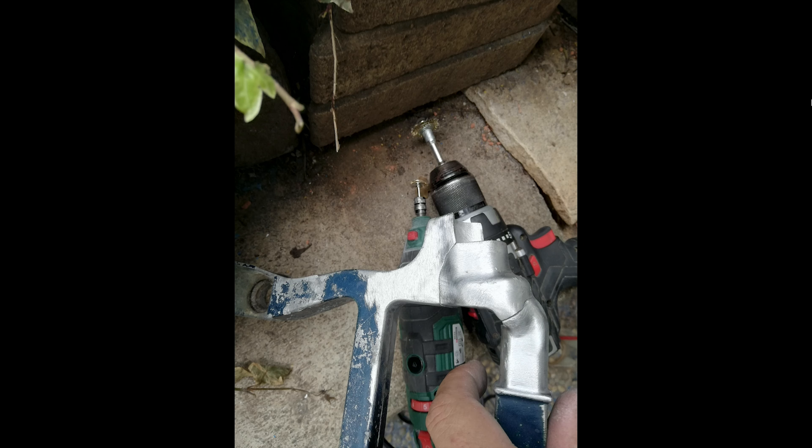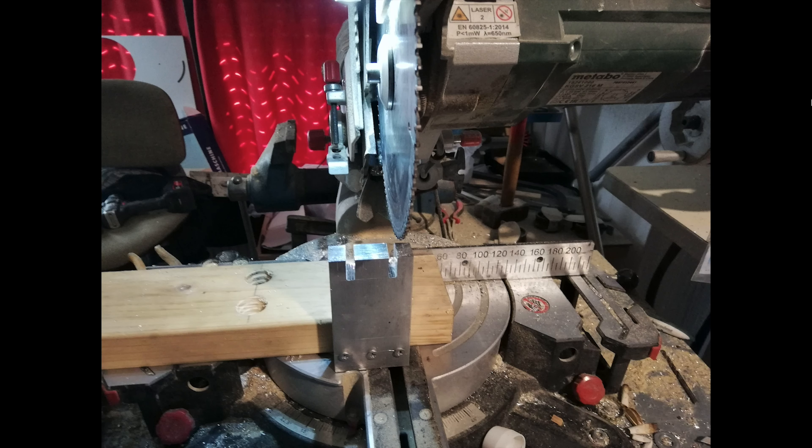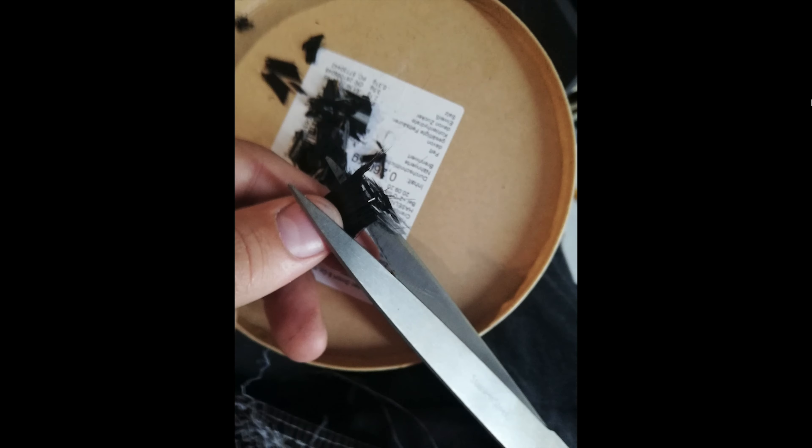Now we come to the new project: the boat motor. The boat motor had a broken arm and broken handles, as you can see. So I built new handles first — I did it with my miter saw, nothing special, a little bit of sanding. I held them together with a rivet nut.